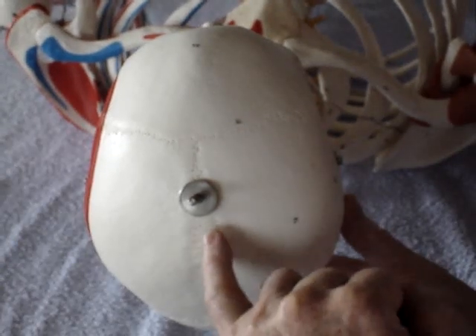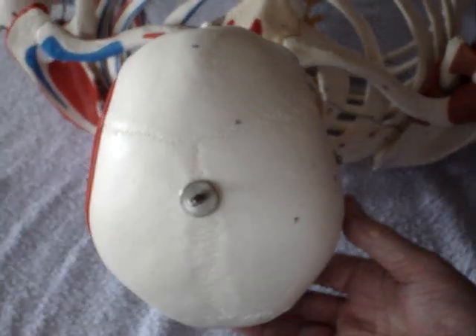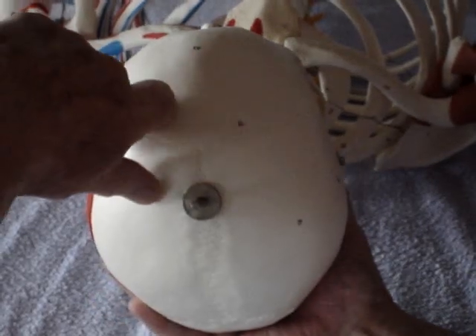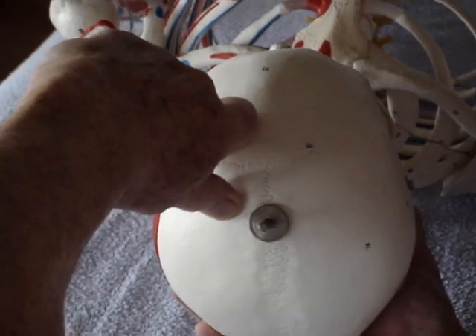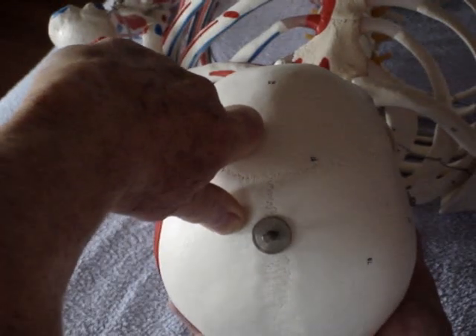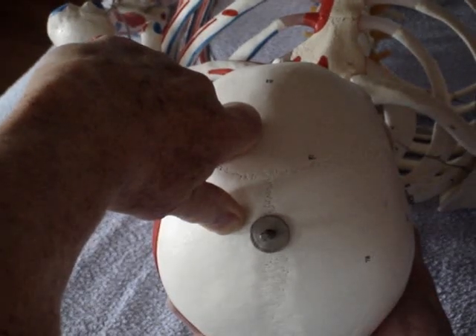In looking at the sagittal and coronal sutures, adjustment of these is through pressure, by holding the occiput with one hand, using the forefinger and thumb of the other hand on either side of the suture, and using a spreading technique. Hold for about 15 seconds.